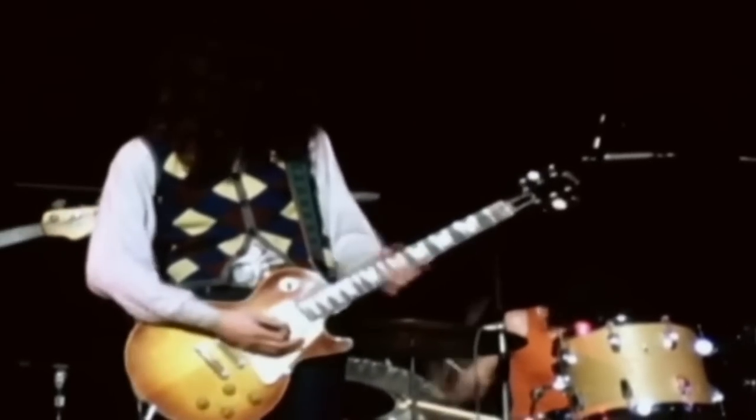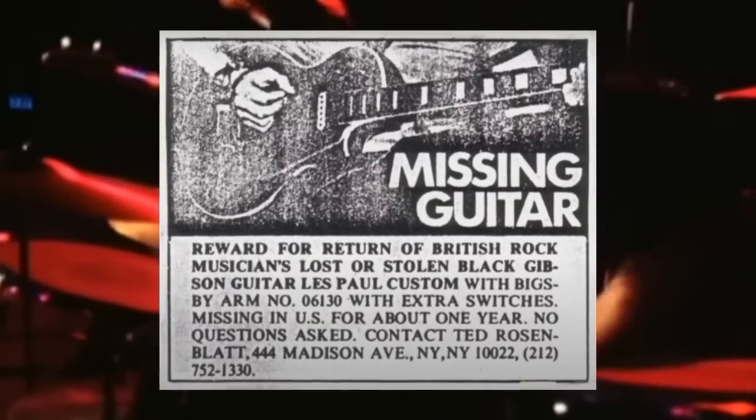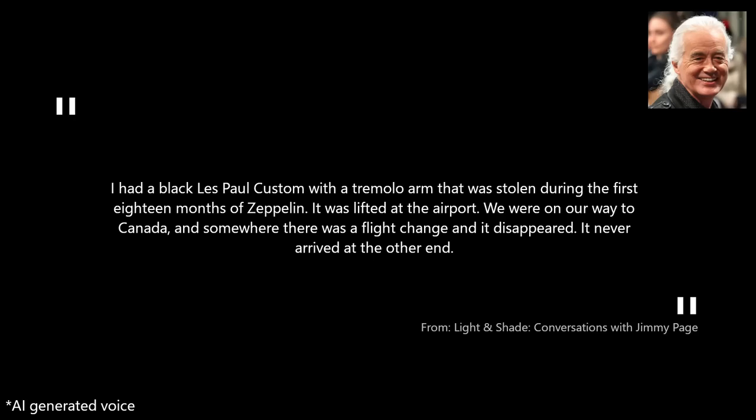Unfortunately, Jimmy didn't have the opportunity to play and experiment with this guitar for much longer, as tragedy struck in April 1970 when the prized instrument went missing mid-tour during a flight from Boston to Montreal. As Page recalled: "I had a black Les Paul Custom with a tremolo arm that was stolen during the first 18 months of Zeppelin. It was lifted at the airport. We were on our way to Canada and somewhere there was a flight change and it disappeared. It never arrived at the other end."